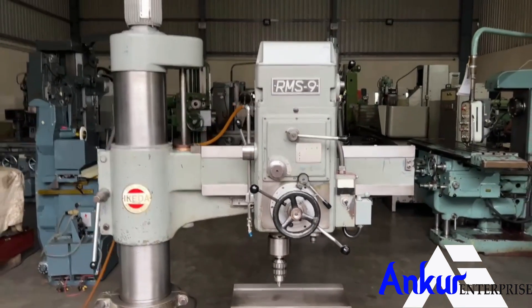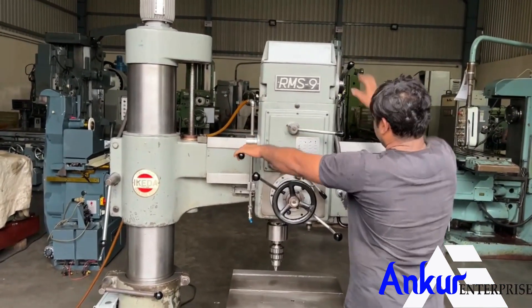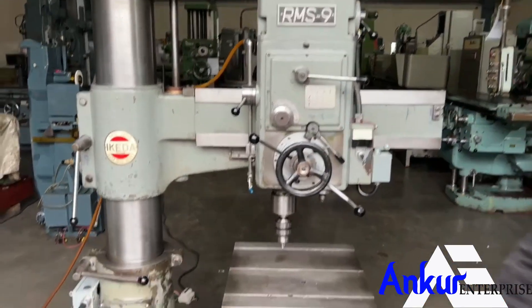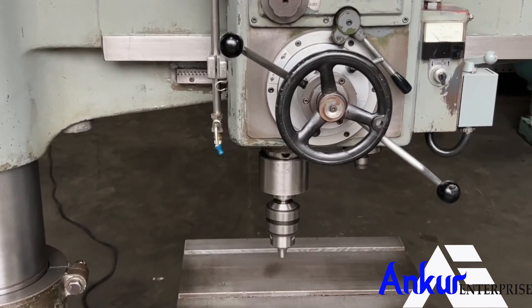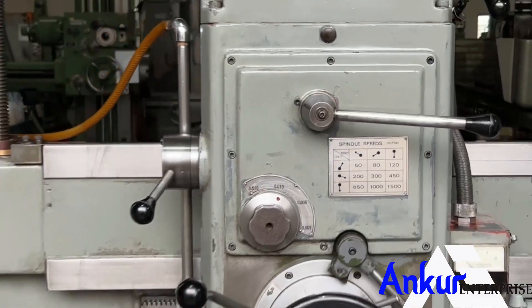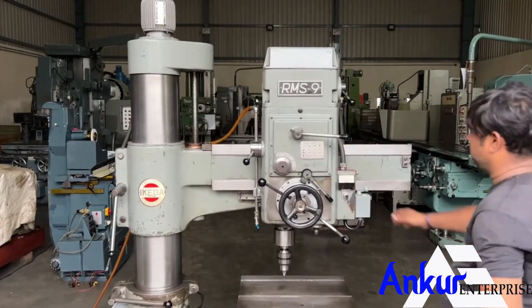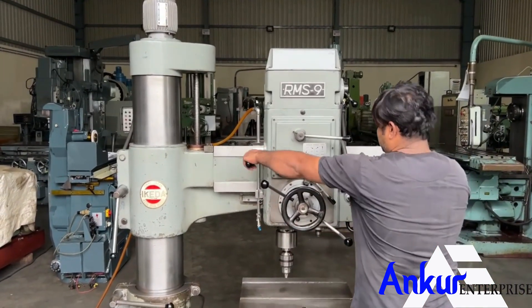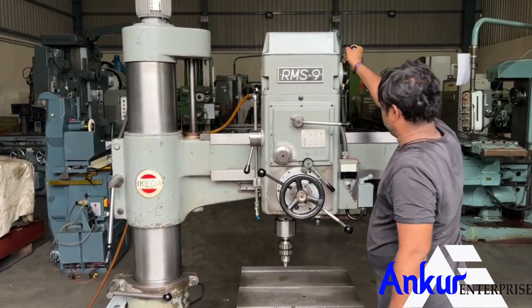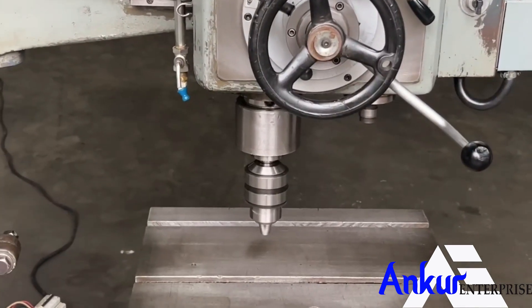Increase the spindle speed. The spindle speed has been increased to 200 rpm. Increase the spindle speed again. The spindle speed has been increased to 650 rpm.